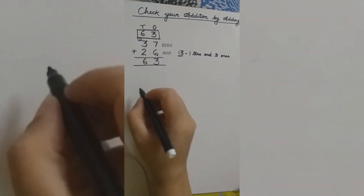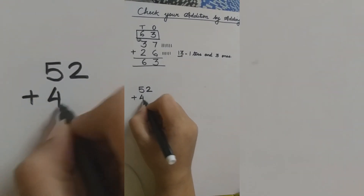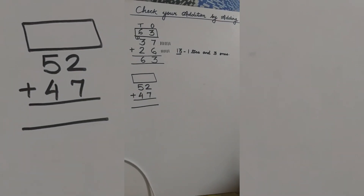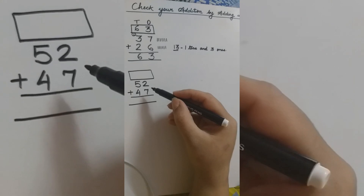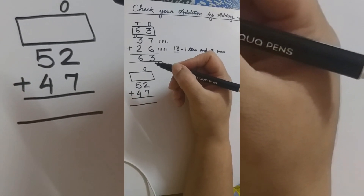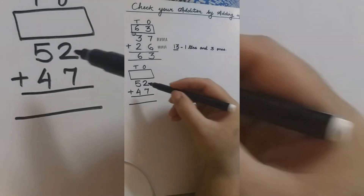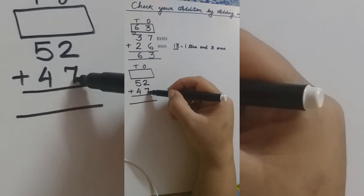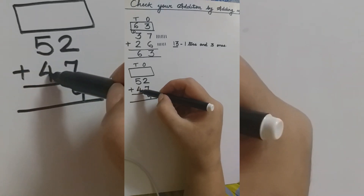Let's do it again with another question. Our next question is 52 plus 47. What is our first step of addition? Yes, we are going to write the places. And which is our first place? Ones — and we write ones on the right side. After ones, the next place is tens, which goes on the left side of ones. Which place are we going to add first? Correct — ones place. The numbers in the ones place are 2 and 7.